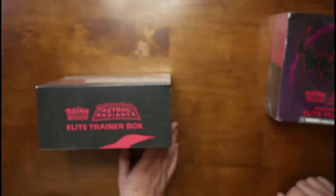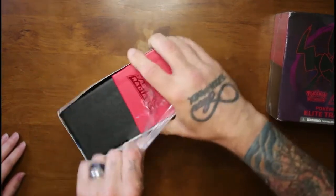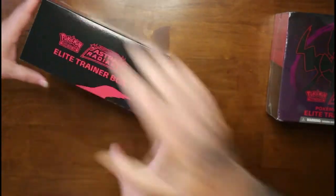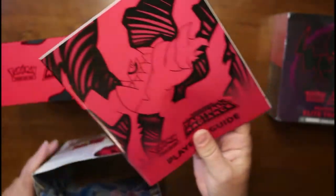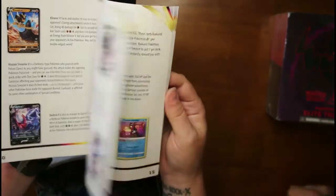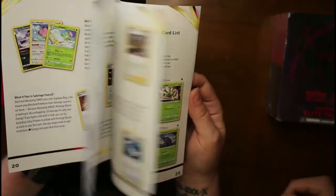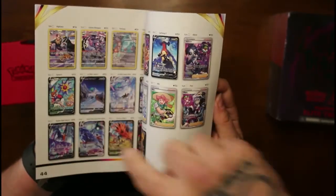We're going to start with the original. Pop it open. Now, some of these have some neat illustrations. This comes with a book — they all come with a player guide. It shows you the cards and has a checklist at the end so you can check off all the cards you have. That's pretty neat, and it shows all the cool ones.